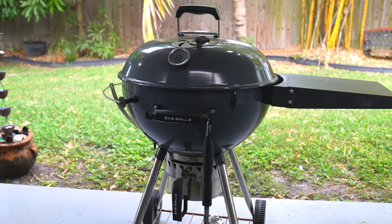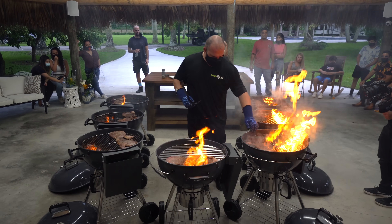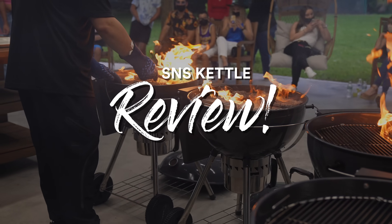As you guys know I love to grill, and there is one grill that I use more than any other — the SNS kettle. Now there's a good reason why I chose this grill for 90% of my cooks. It does some things extremely well, others not so much. And today we're going to be talking about every single one of them, as this is my review of the SNS kettle.